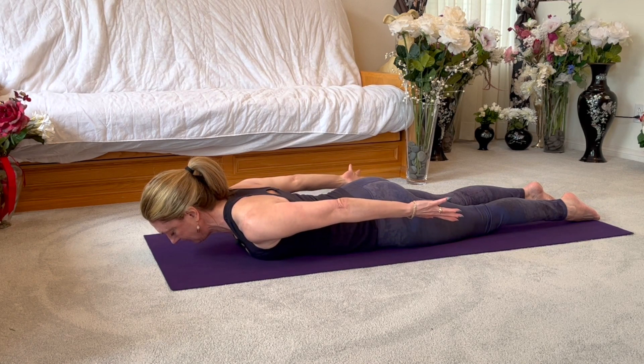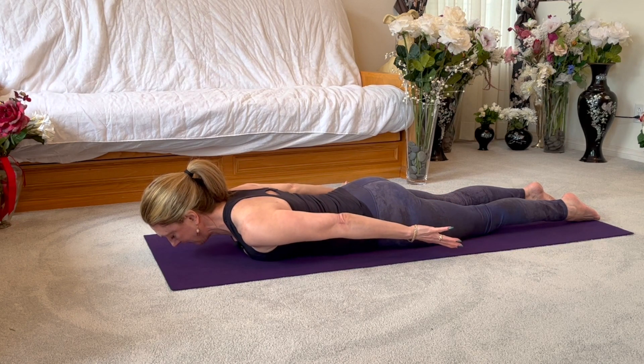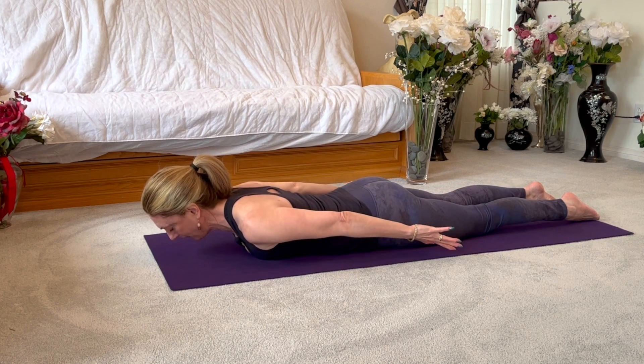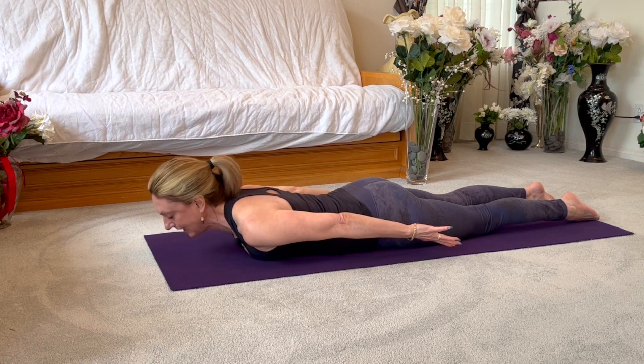If you want this a little more challenging, lift higher — but we'll lift with the heart and not with the neck. The neck has a lot of mobility and gives you the impression you've lifted up when you haven't.